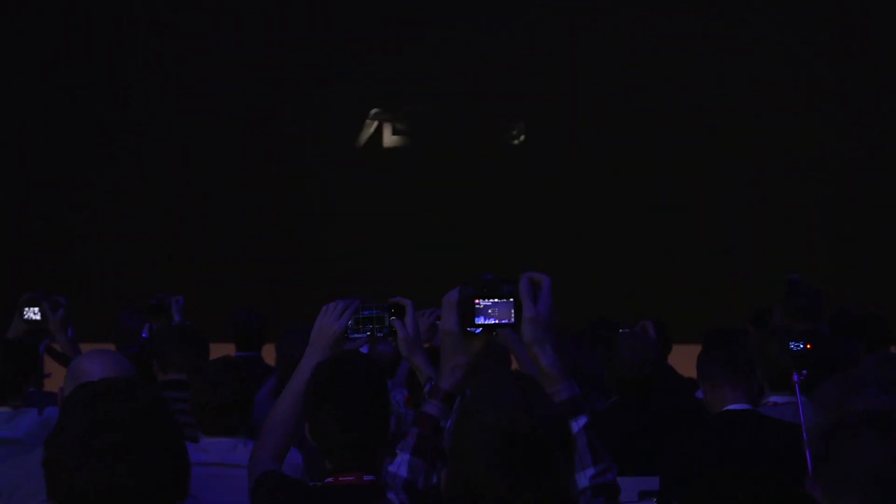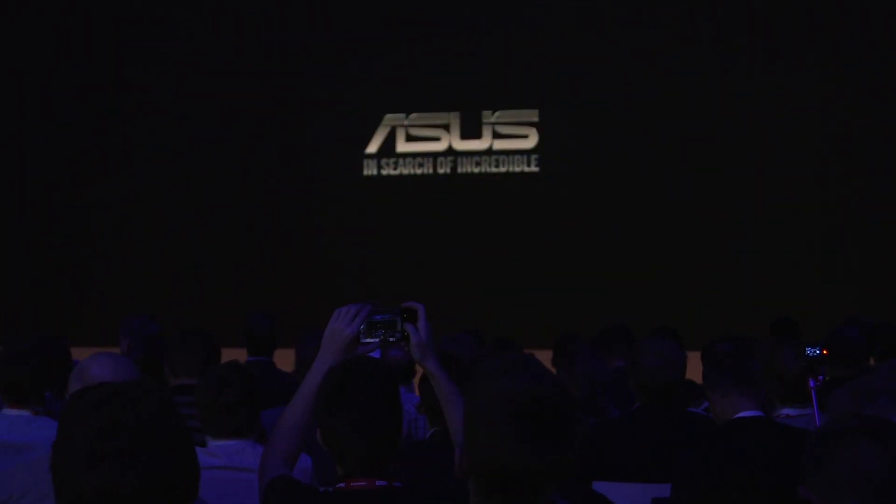Asus ZenWatches were already pretty good looking, but this is by far the most stylish one we've seen so far. We don't know exactly when it's coming out yet — they reckon towards the end of the year, so expect around Christmas time — and you're going to pay 229 euros when it's available.